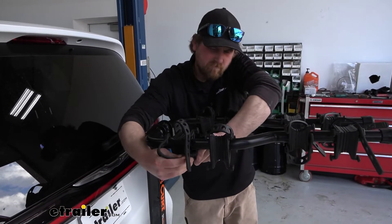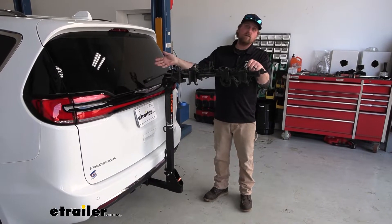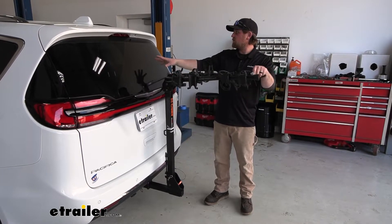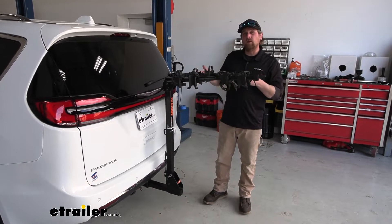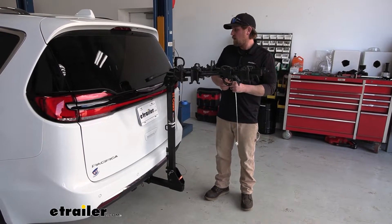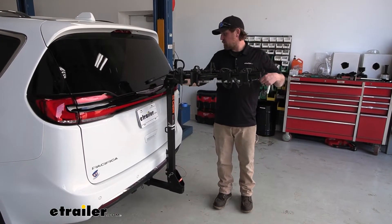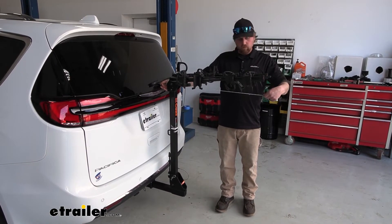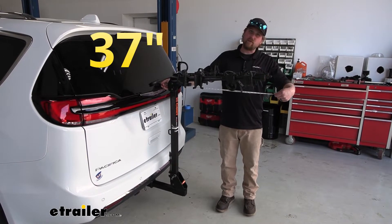Something you need to keep in mind whenever you have the rack on the back of your van is the fact that it is going to extend the overall length of it. With these vans being relatively long already, especially if you're pulling into a small garage or a tight parking spot, you really want to think about that. To figure out exactly how much length it's going to add, we'll measure from our rear glass — and it looks like it's going to add about 37 inches.